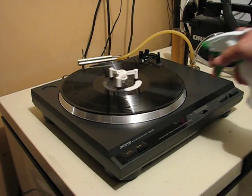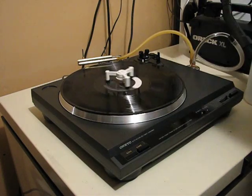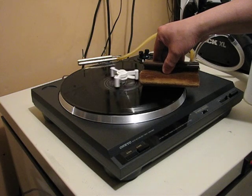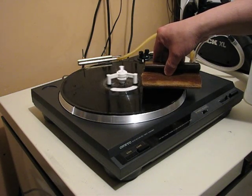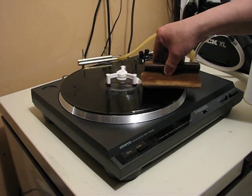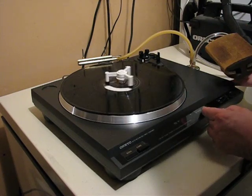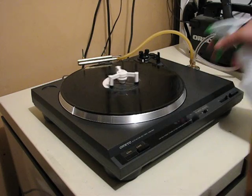To clean the record you simply spray on some of the fluid. I'm using a disc washer screen cleaning brush that I bought years ago and never actually used — it's for cleaning big screen TVs. A couple of rotations in the forward direction, then setting it into reverse, and again spraying the record.